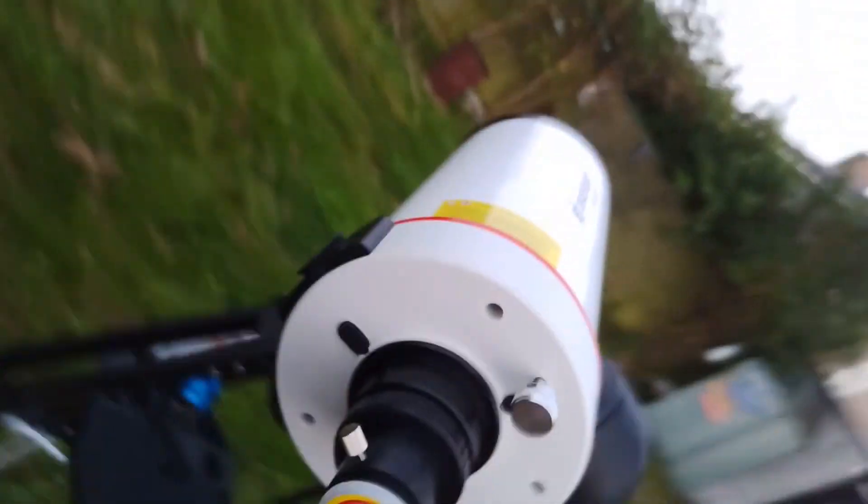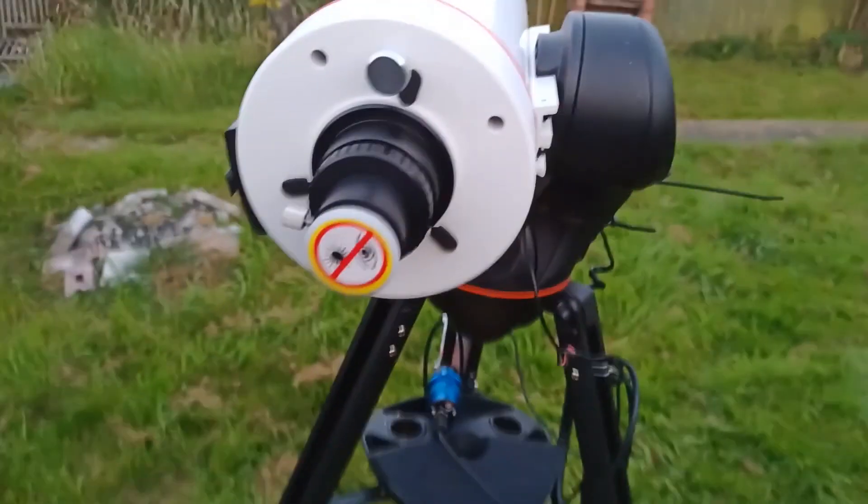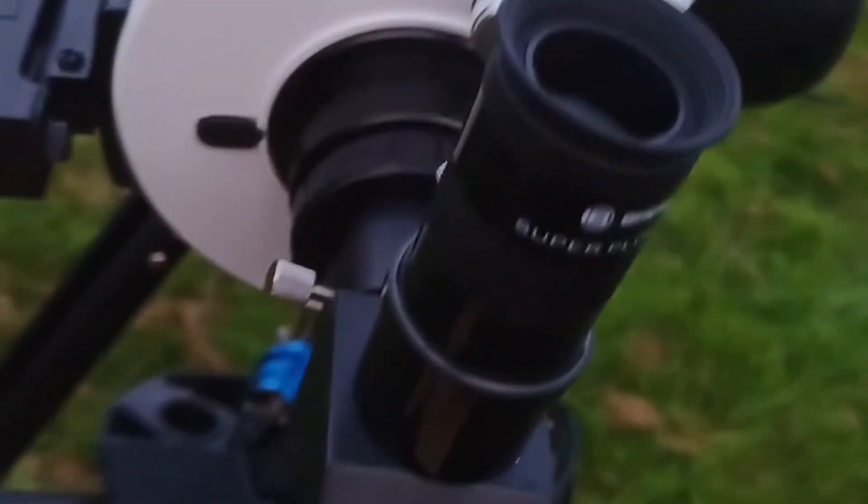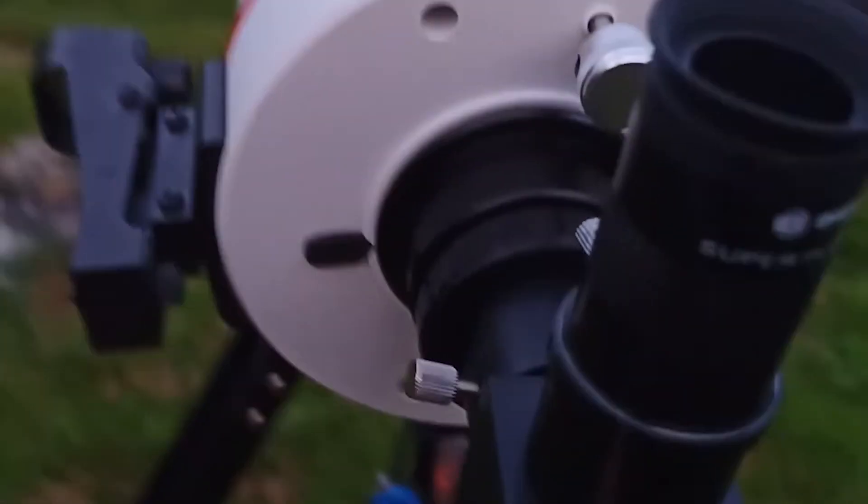The only problem is the finder scope is on a funny angle, but we'll deal with that. With the eyepiece in and the finder scope in, it's pretty simple to use.